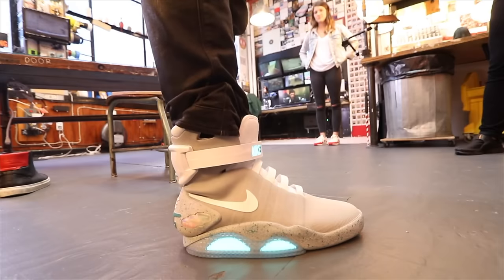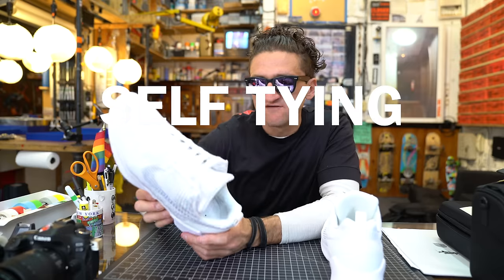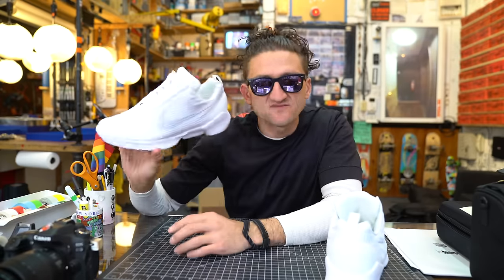So when I met with Nike a couple of months ago — I met with them when they were showing me the Back to the Future shoe — that's when they said they're going to actually make a motorized self-tying auto-lacing sneaker for the masses, and that's what this is.